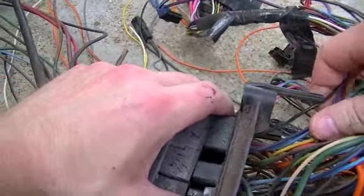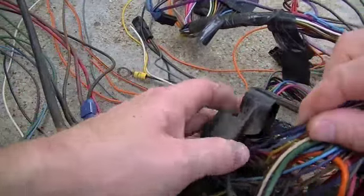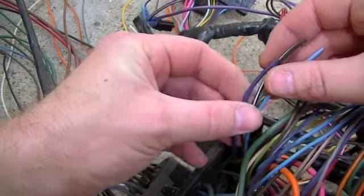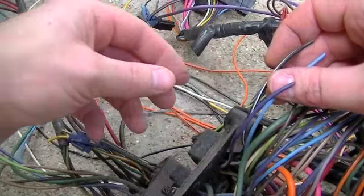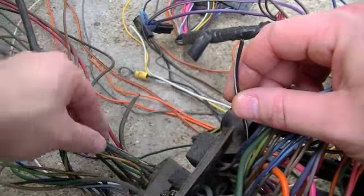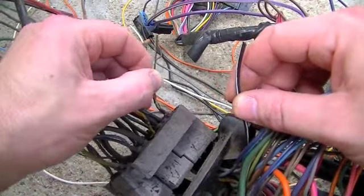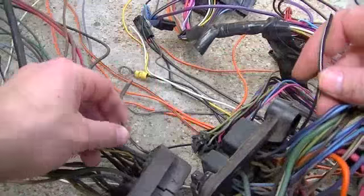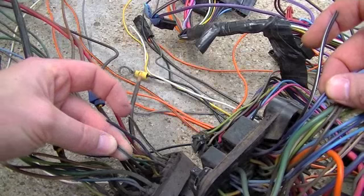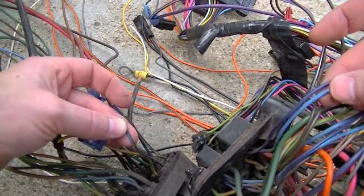I got three wires on this side. The wires inside of the truck are just a little bit different — in particular this one. This one's mostly black with a white stripe, and this one on the engine side is mostly white with a black stripe, but these two go together. The dark blue and the light blue go together. This one on the engine side is dark blue with a black stripe, and on the inside of the truck it's just light blue.